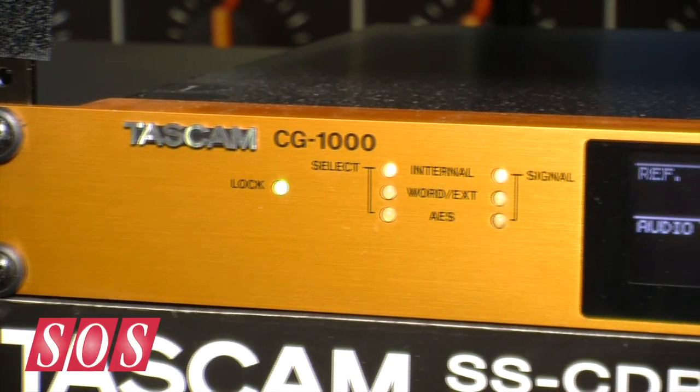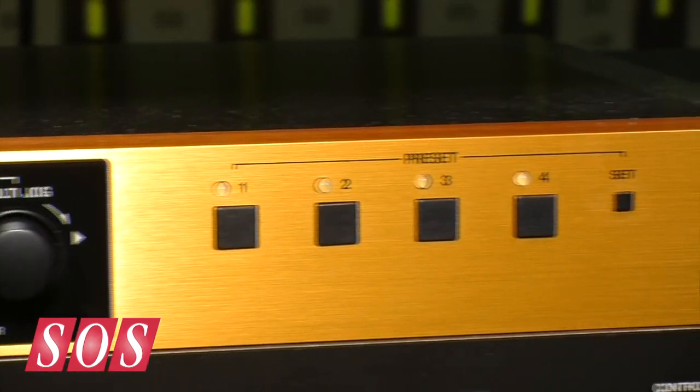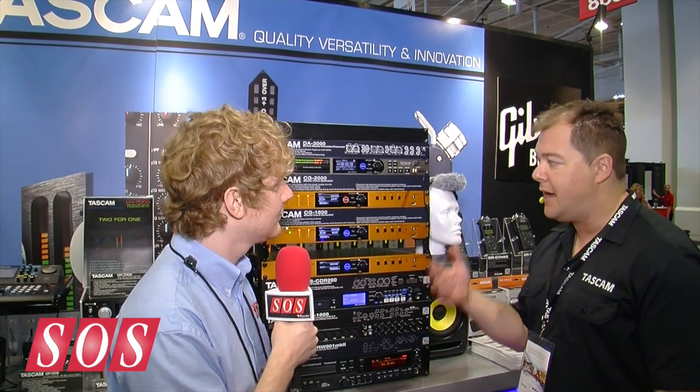Do you want to talk about the features specific to each model? Sure. The 1000 is built more for musicians and recording studios who don't really need a video output. The 1800 has the video clock for black burst, going to video recorders and cameras and things like that. And then the 2000 adds a whole lot more features that a broadcaster might need — the analyzer looks at all inputs and outputs, you can set voltage levels, check termination, there's alarm output, and all kinds of features built for television or radio broadcast.